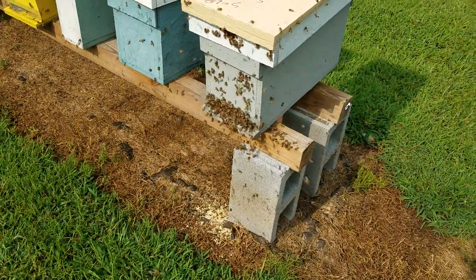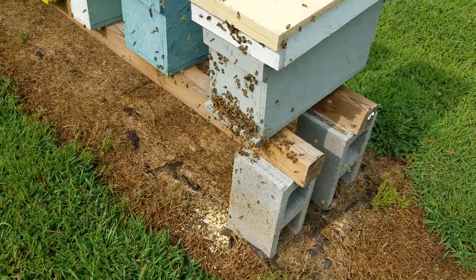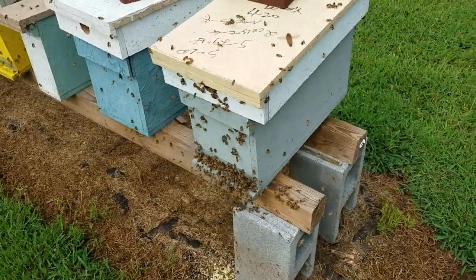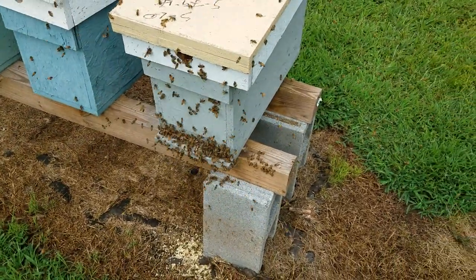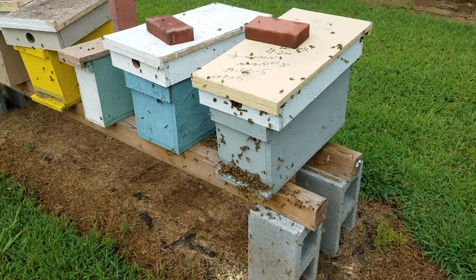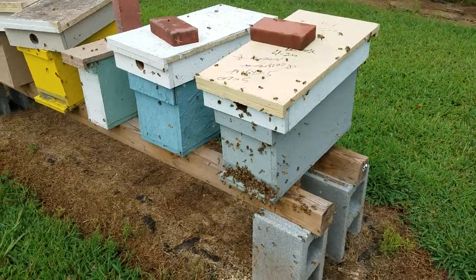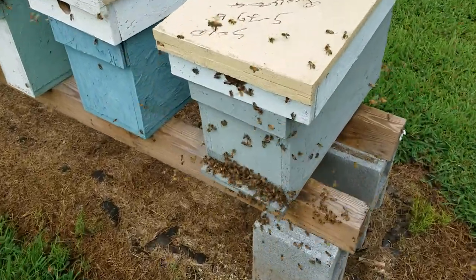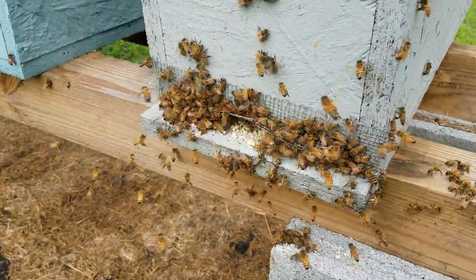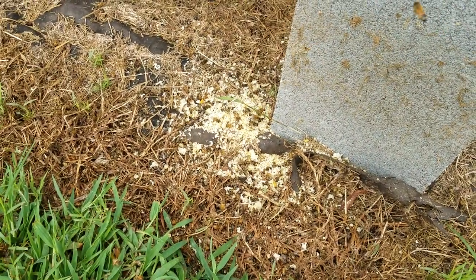Hey everybody, this is David at Barnyard Bees. I want to show you what's going on right here, just to pass on to a new beekeeper or anyone that doesn't know. From a distance this looked like a swarm coming into an empty box, or a box that was at a very low population — but getting a little bit closer look at it, there's no doubt knowing what it is. And looking on the ground as well.